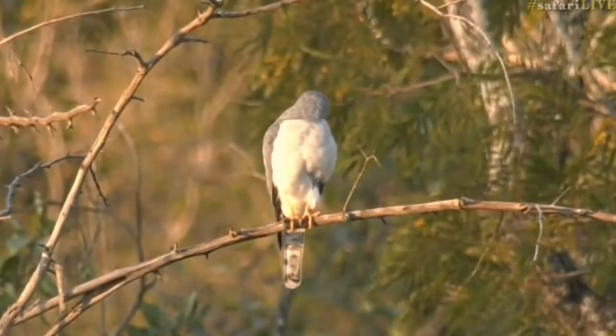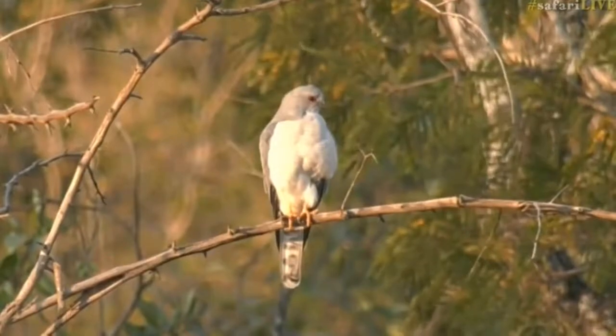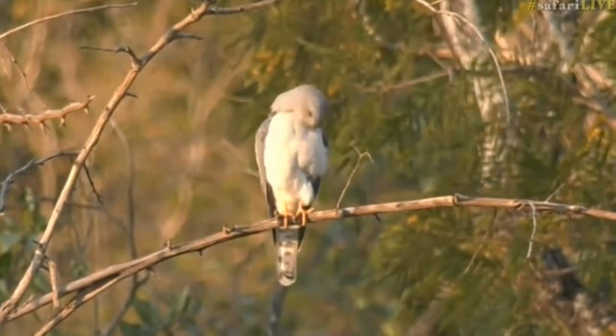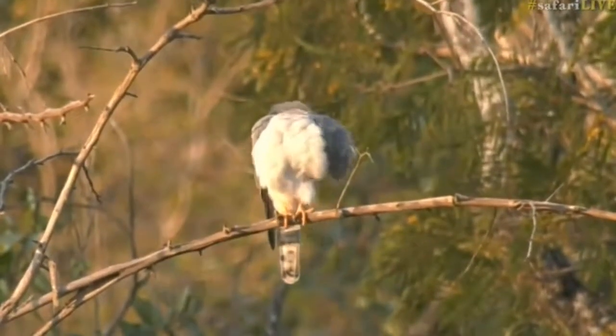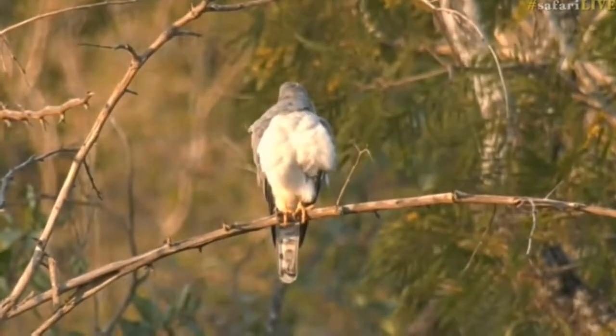Look at the color of that eye — it is deep, deep cherry red. And you can see the little faint lines across the stomach area. And then there's yellow legs and yellow cere, which can mean only a Shikra. Very cool to see. Well spotted, Seb — that's awesome, and in this light as well. Very, very pretty indeed.